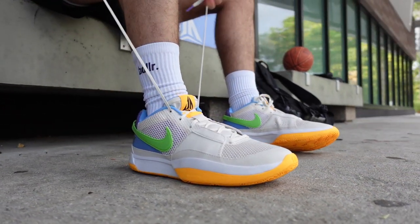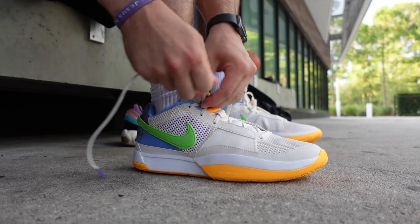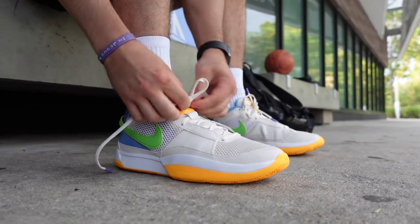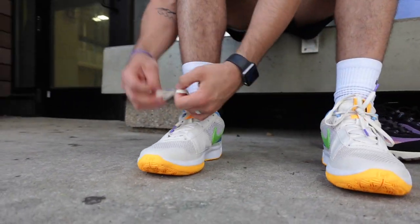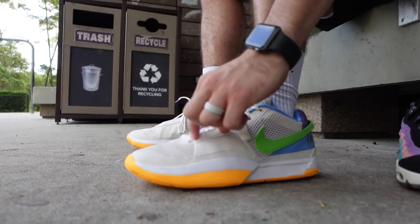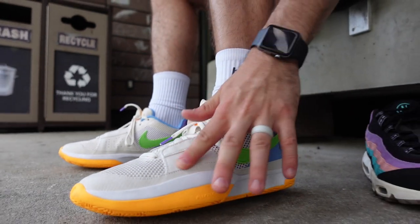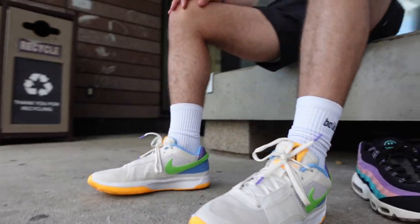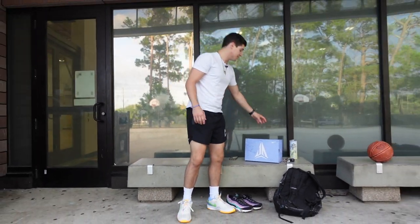Honestly, if you would have just pulled this out and didn't tell me it was Ja Morant, I wouldn't have said this is a basketball shoe. It looks more lifestyle — maybe even like a golf shoe. That's right, they do kind of have a Tiger Woods look, and it's got some high quality leather on the side panels. That's honestly a good first thought — I didn't even think about that.